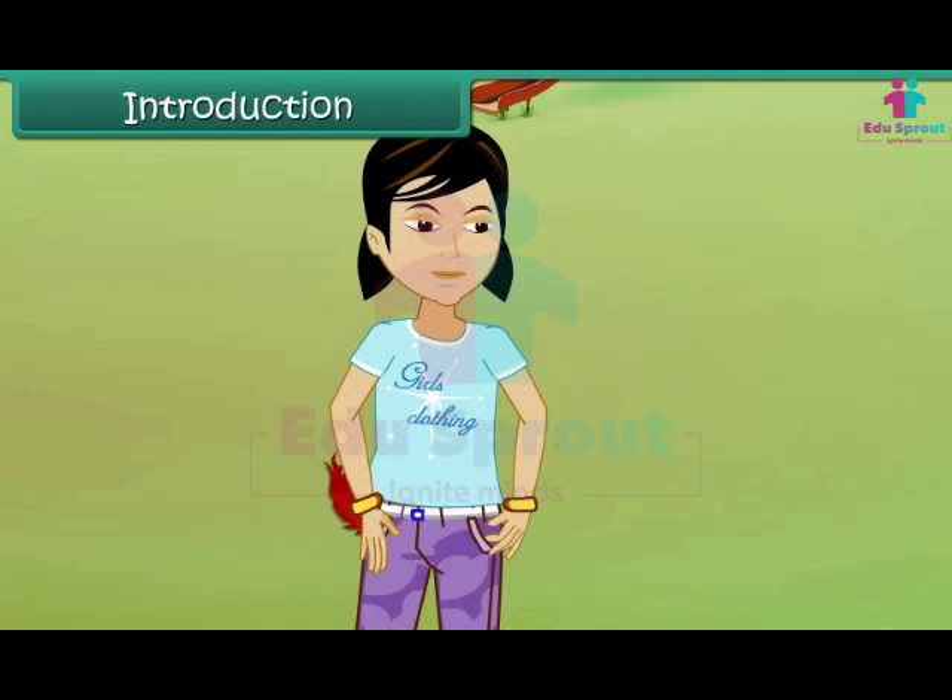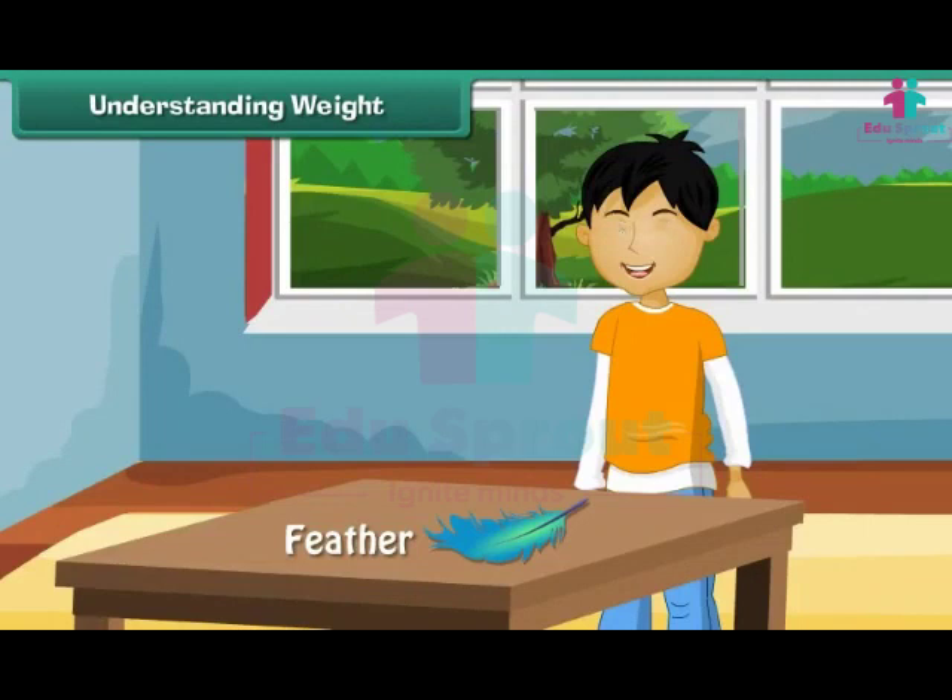In this lesson, you will learn about weights. Understanding weight: let us understand the concept of weight with the help of an example.